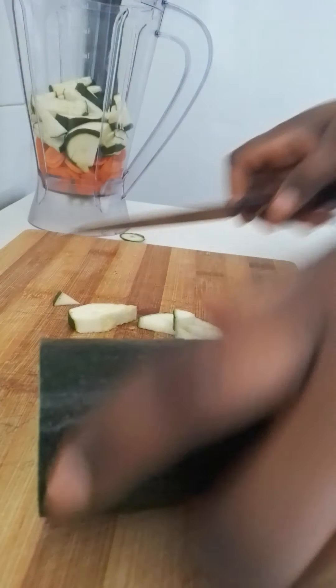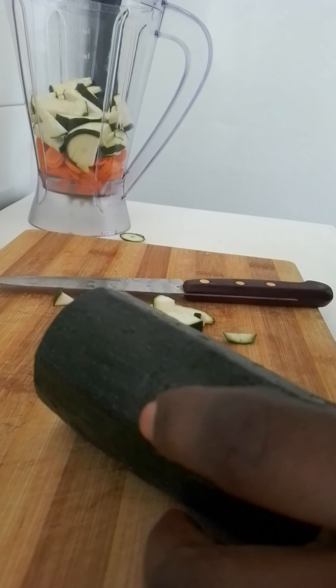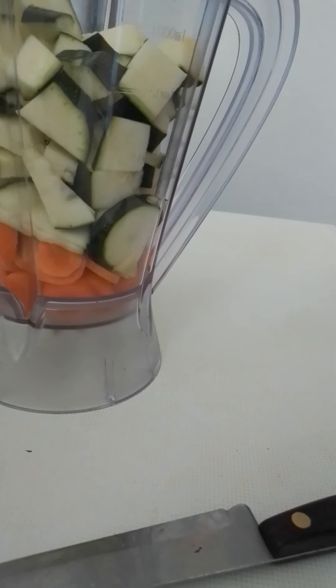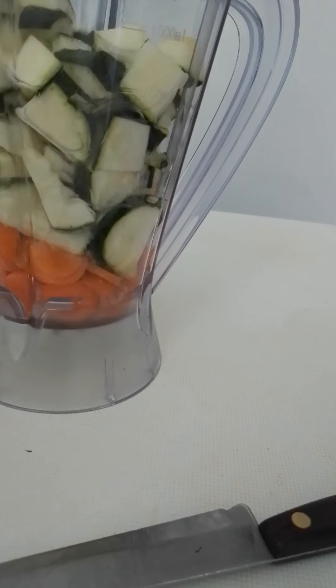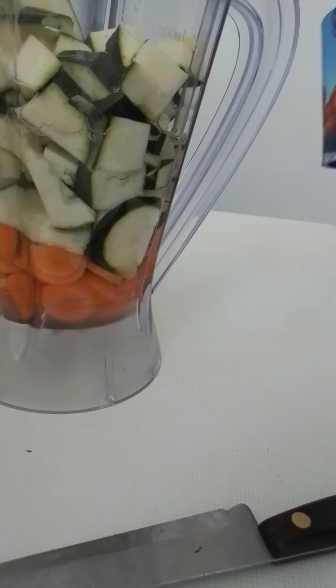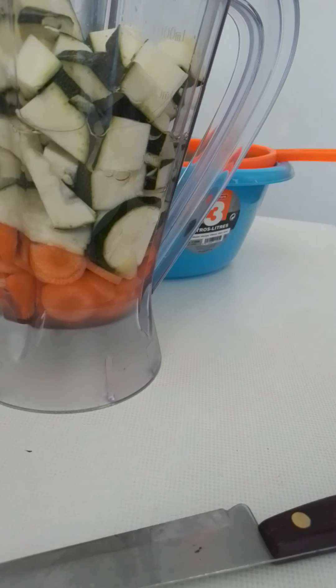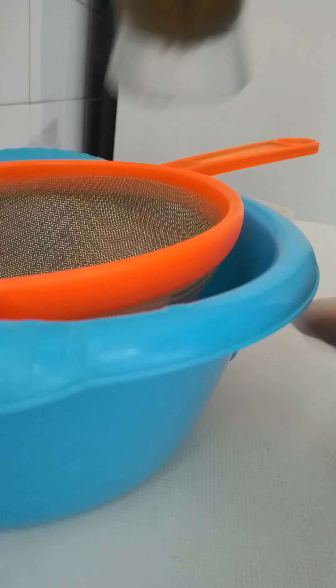Now we slice it like this. We add water to each ingredient to help blend it. We put it in the blender and blend it together, then drink the water — the liquid — as you can see.